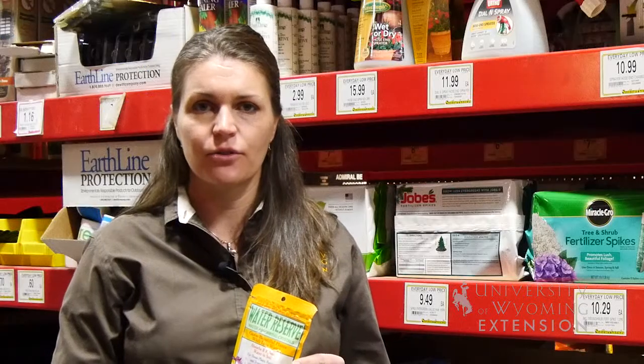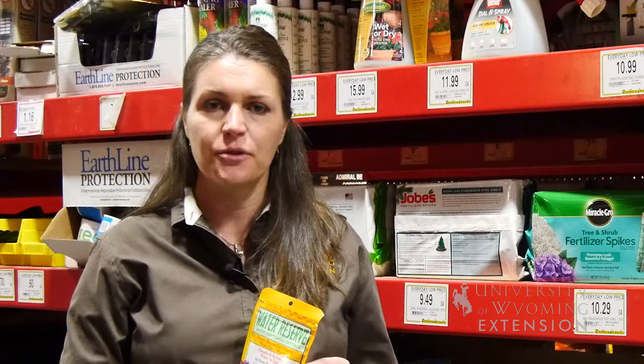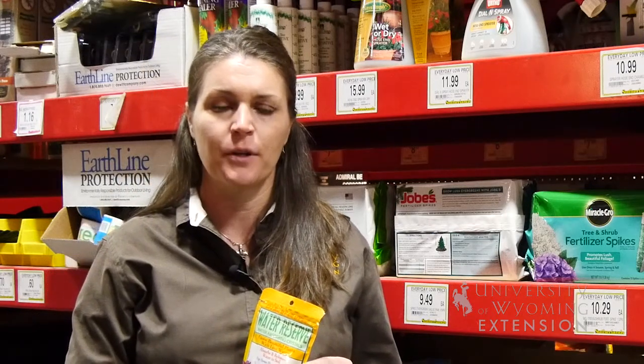You may see these crystals also used in the floral industry in vases, and they can also sometimes come with your seedling trees that you order from the conservation district.